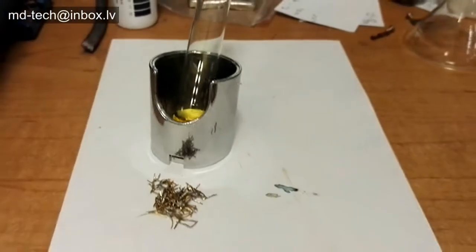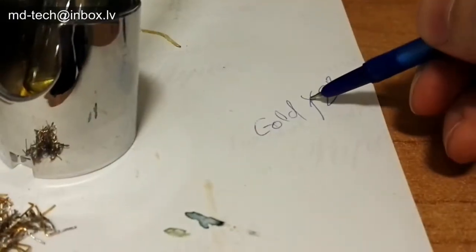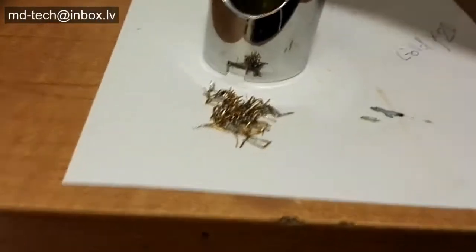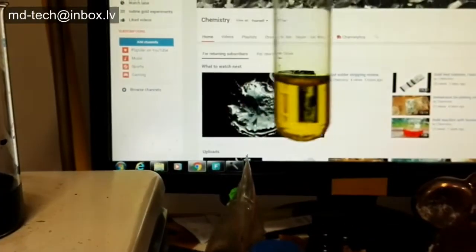Today I show the selectivity of gold stripping reagent. This is a non-cyanide reagent. Gold is removed 5 times faster than the cyanide method. No danger fumes and safe for hands.